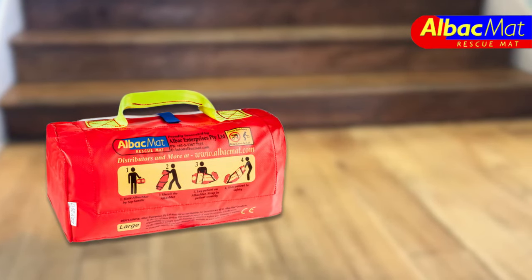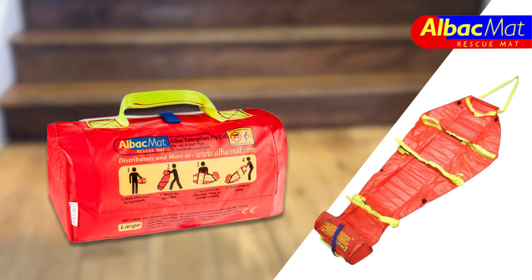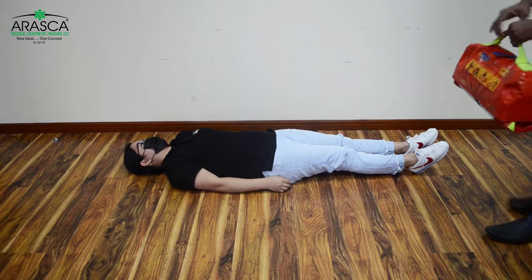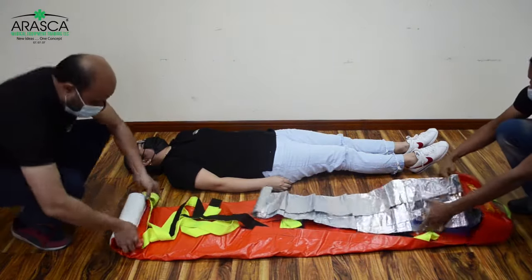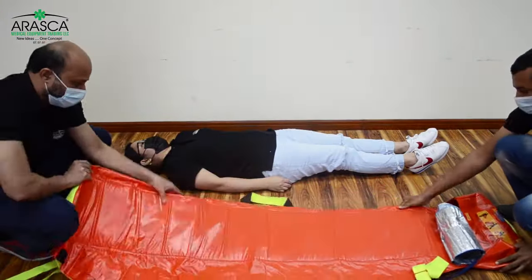The ALBUT mat is a portable evacuation mat that enables a quick and safe evacuation of frail or injured individuals from a life-threatening situation. The ALBUT mat is designed for a single-person emergency operation in confined spaces. It is light, compact, and extremely handy, making rescue fast, thereby increasing the chance of patient survival.